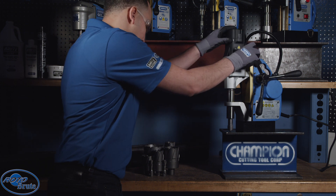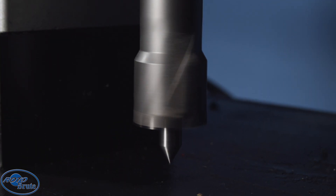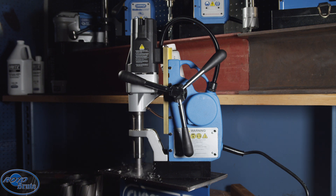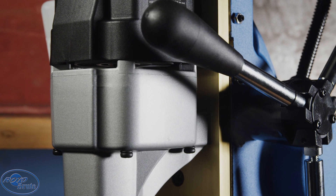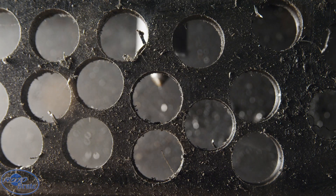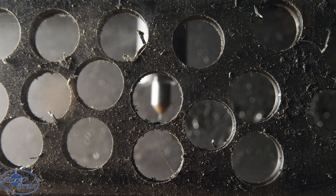Introducing the newest addition to the Roto Brute family: the SB 35 Smart Brute mag drill. Smart, consistent drilling — hole after hole after hole. Automatic power feed technology eliminates operator error for the perfect hole every time. Consistency equals longer tool life, so you can power through your day.